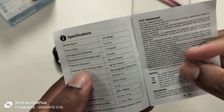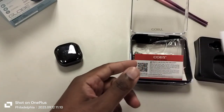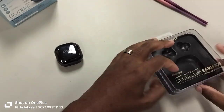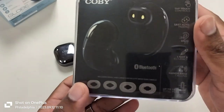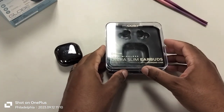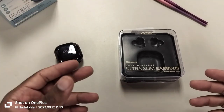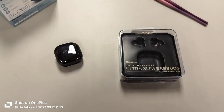Play time with charging case: up to seven hours. That is wildly different from what the box actually says. The box claims 16 hours total; the manual says seven hours. So I do have to test that. This is just an unboxing — I'm going to use them for a couple of days and then come back to the same table and record my experience with the earbuds, so stay tuned.